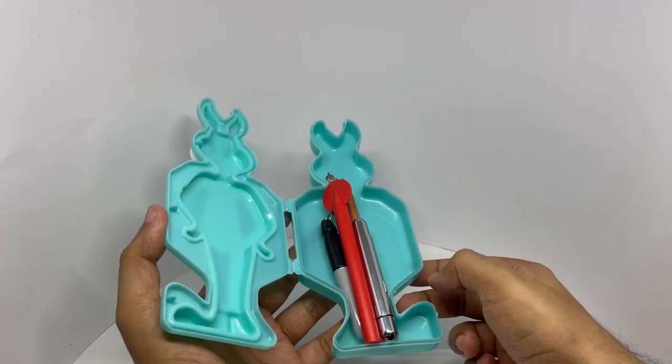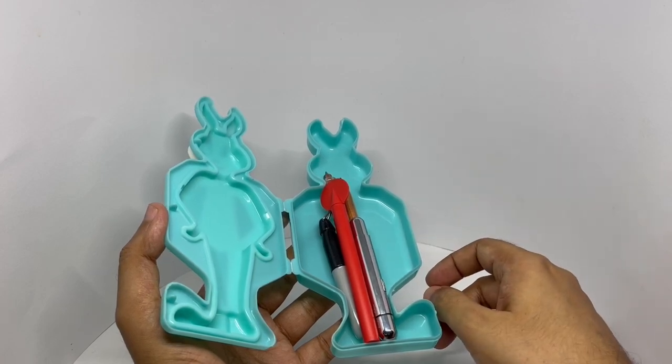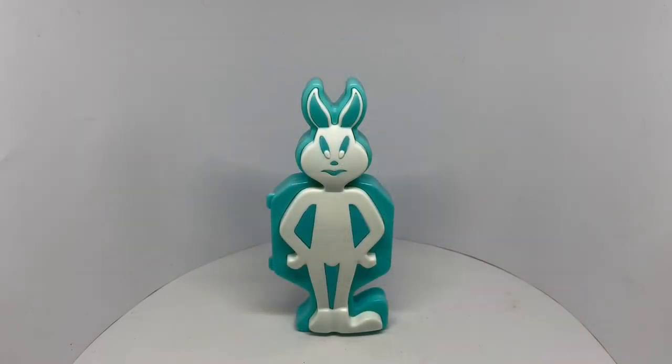So you can fit five pencils and a few erasers and sharpeners. It's quite a fun shape for a pencil box — quite nice. Check it out.